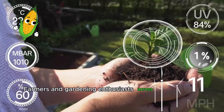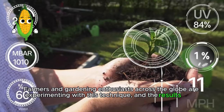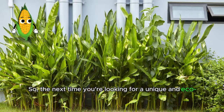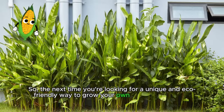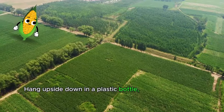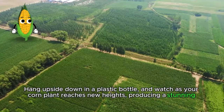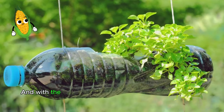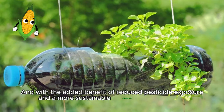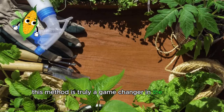Farmers and gardening enthusiasts across the globe are experimenting with this technique, and the results have been phenomenal. So the next time you're looking for a unique and eco-friendly way to grow your own corn, consider this innovative method. Hang upside down in a plastic bottle and watch as your corn plant reaches new heights, producing a stunning display of nature's beauty. And with the added benefit of reduced pesticide exposure and a more sustainable approach to agriculture, this method is truly a game changer in the world of gardening.